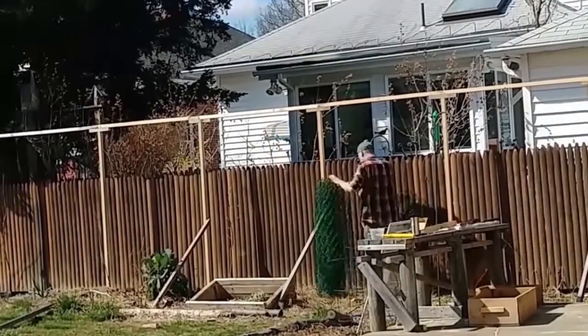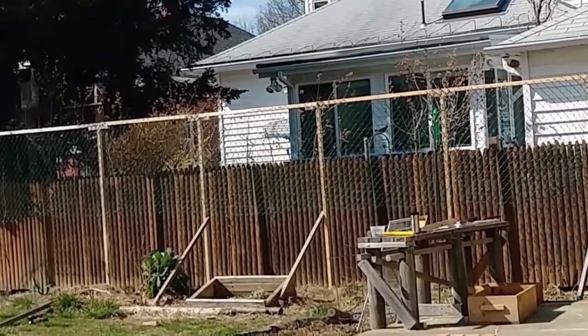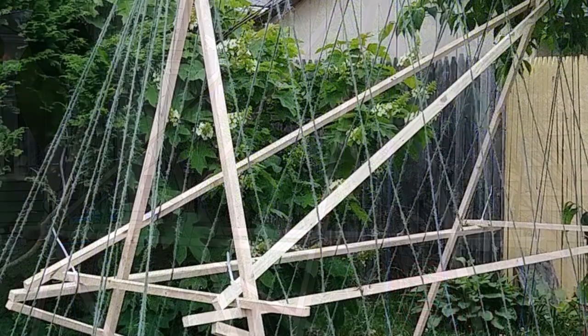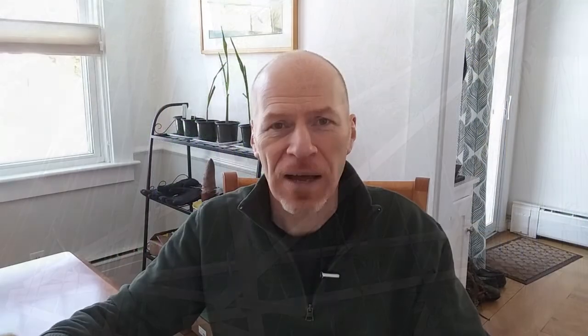It doesn't have to look like the standard trellis you're used to. It could be a chain link fence, a picket fence with string for pole beans to grow up, or strips of wood in a decorative fashion that you design yourself. It could also be a living trellis. For instance, I grew Jerusalem artichokes last summer, and on that living trellis I had Apios Americana, the American ground nut, growing up through them.